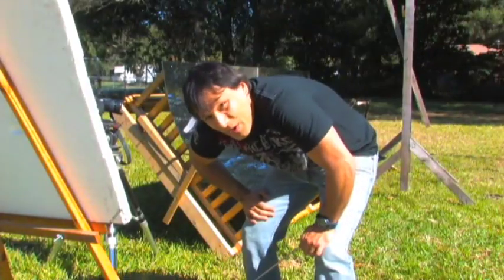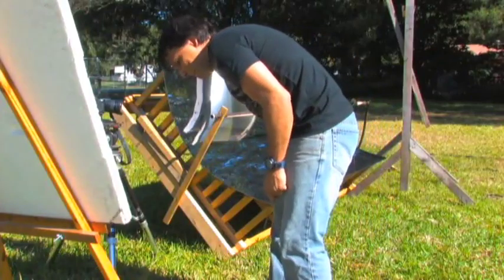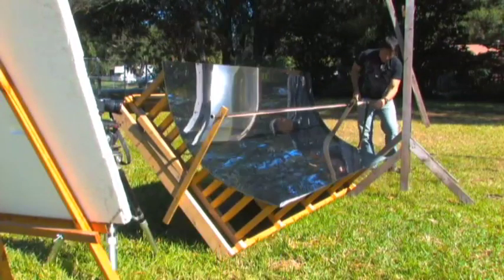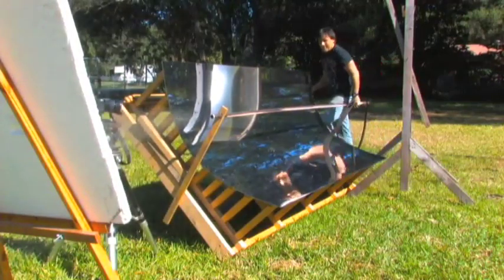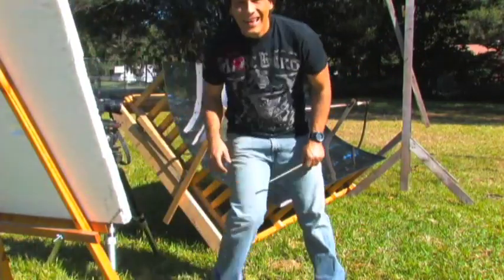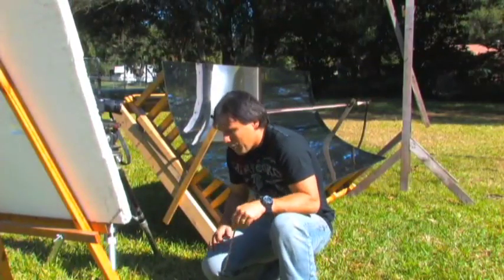All right, we mistimed that one. I'm going to stick this in there again. It's pretty cool — you can see that it didn't necessarily have enough pressure built up in it.